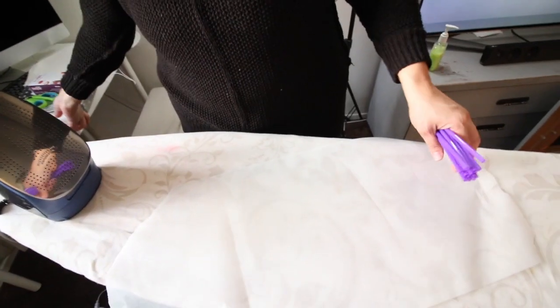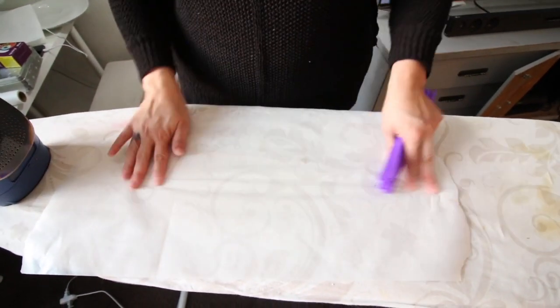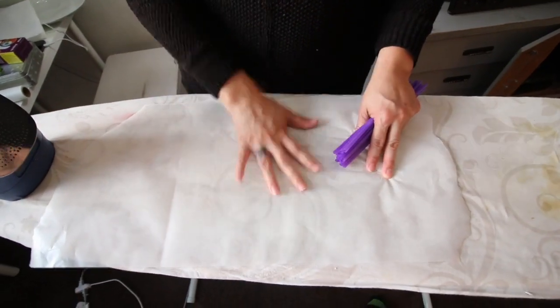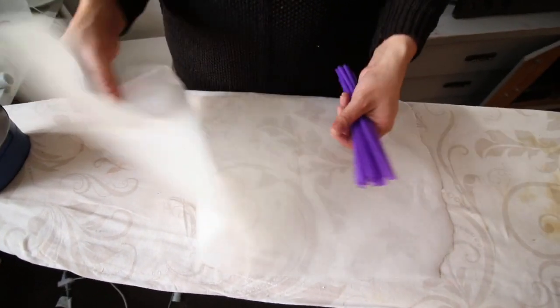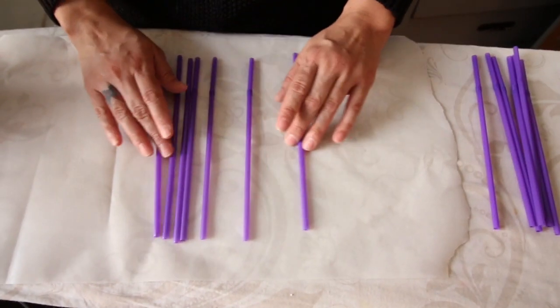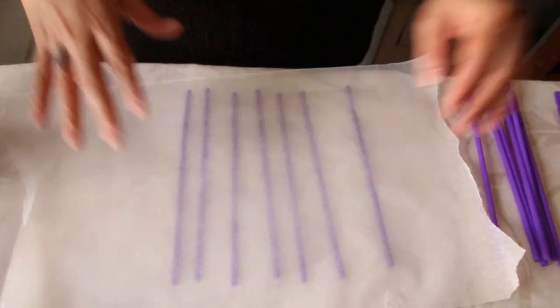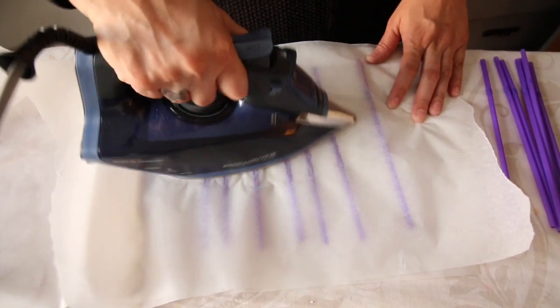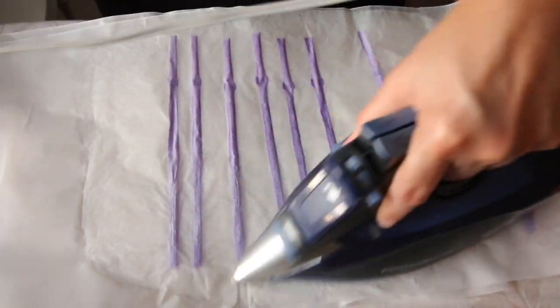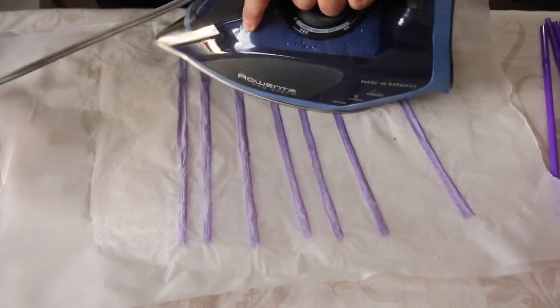We're going to get a piece of wax paper with the waxy side facing up, and use the rougher side to iron on top of. I'm going to separate the straws, lay another piece of wax paper on top, then get my already-heated iron and iron them. The iron needs to be hot but without water or steam.